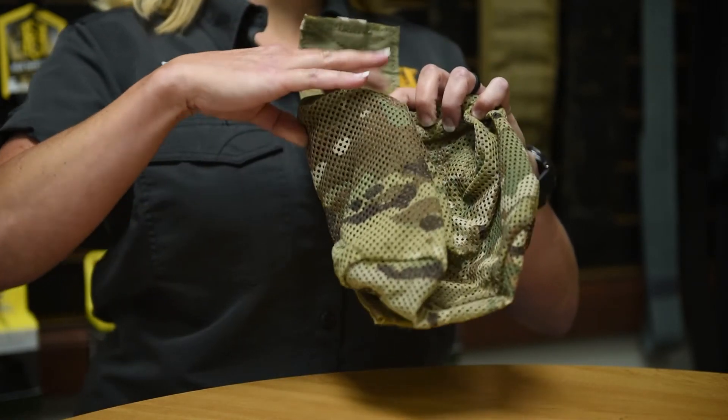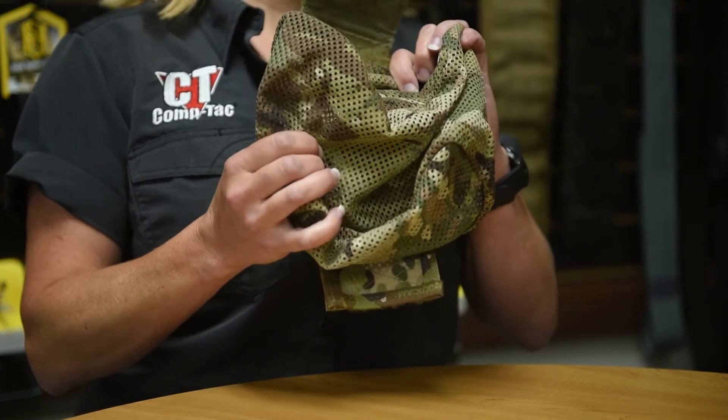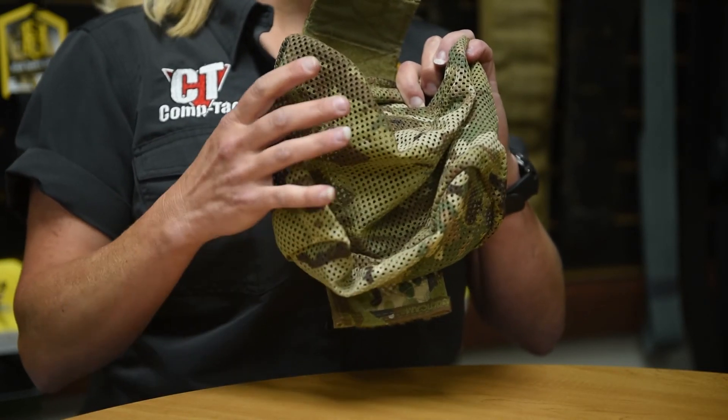You have a nice, sturdy, flexible frame. Mesh lining allows you to have visibility and drainage for sand and water.